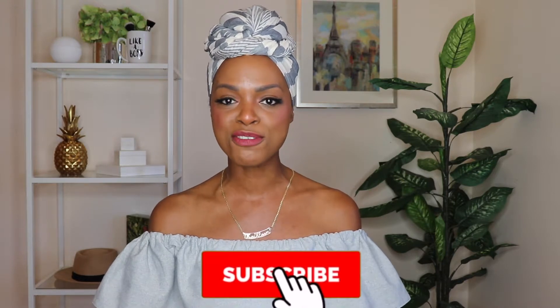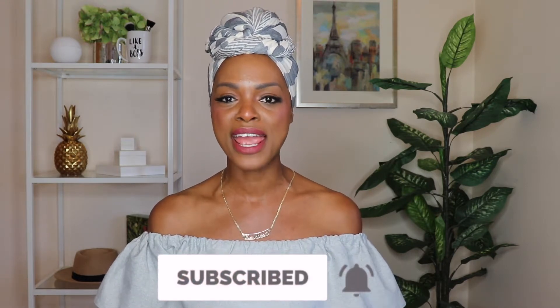Hello beautiful people, I hope you're doing well. My name is Kathleen. If you're new here, welcome. Conscious and Chic is all about living your best life while making the world a better place. If you're interested, go ahead and subscribe — I want you to be a part of the fam.